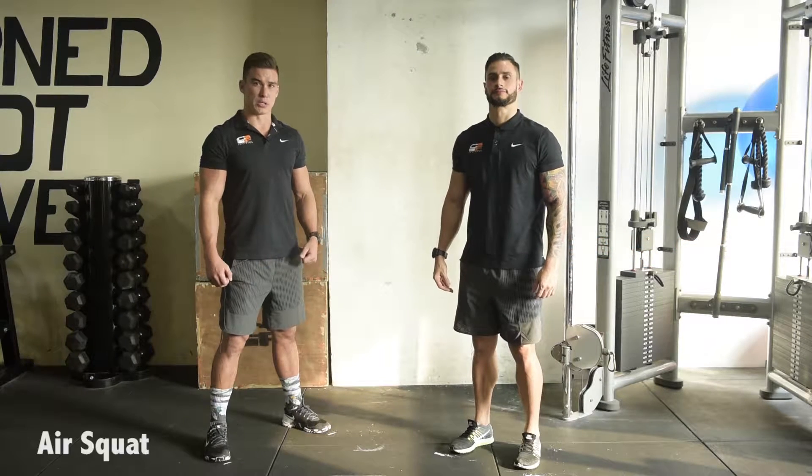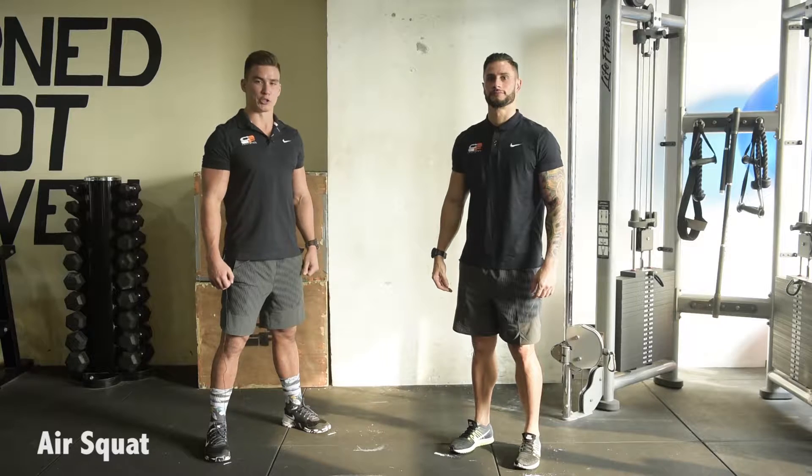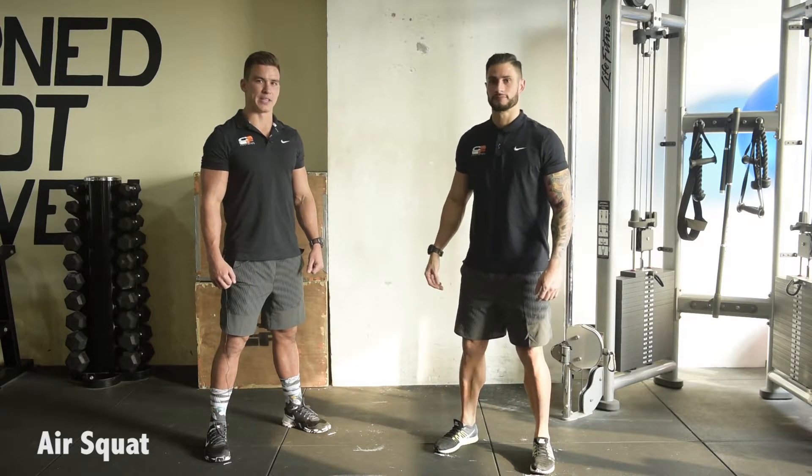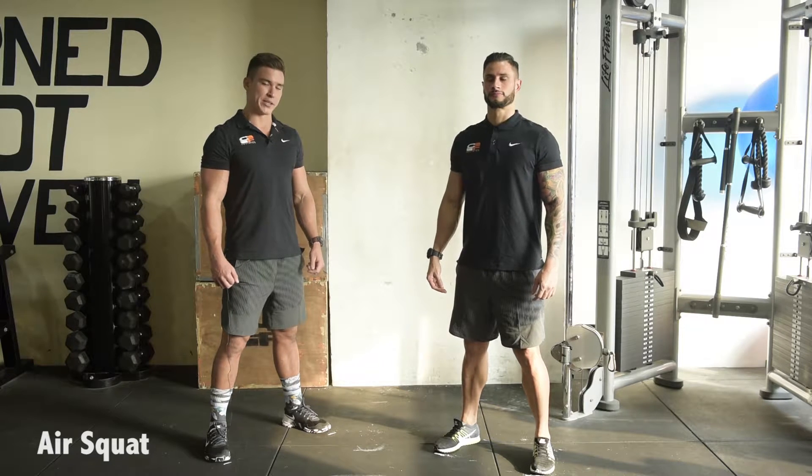This is the air squat, points of performance. Feet are going to start at shoulder width apart, toes turned out 5 to 10 degrees, weight is going to be through the foot the entire time.